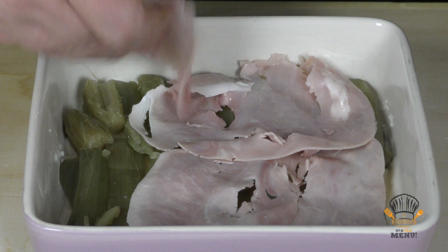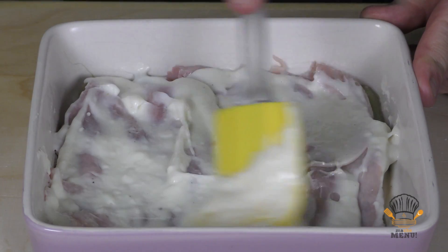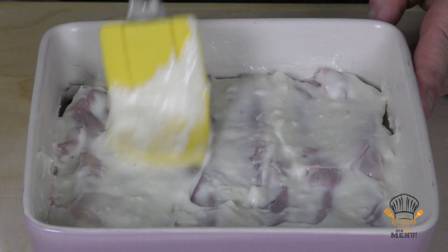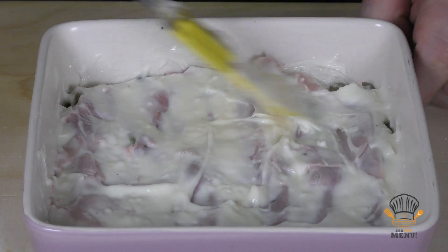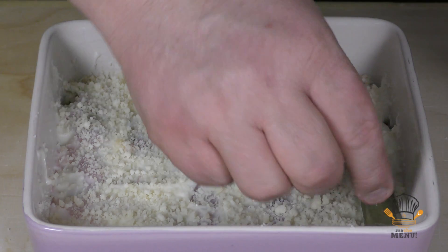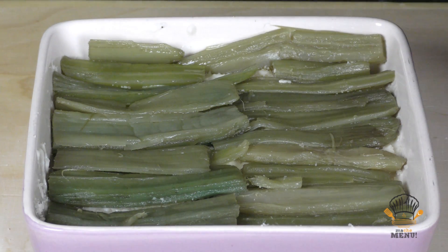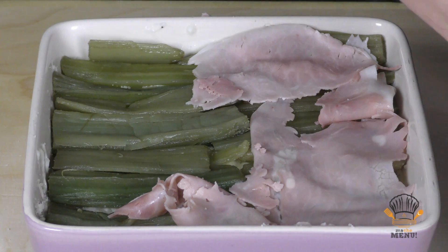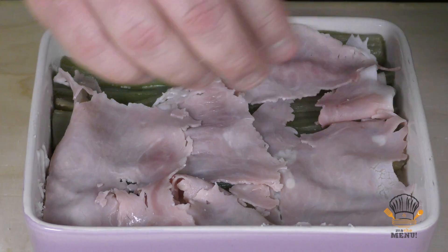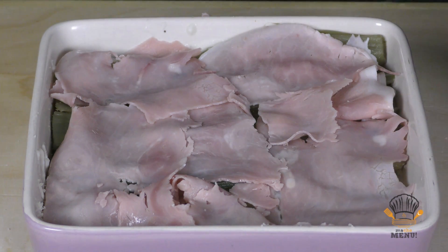La besciamella potete farla con il latte intero oppure anche quello senza lattosio, perché si sposa benissimo. Poi del parmigiano, i cardi, il prosciutto cotto. Un'altra cosa: se non dovessero esserci i cardi, lo potete fare con le zucchine — è buonissimo — oppure con i finocchi. Insomma, potete sbizzarrirvi come volete. Ancora uno strato di besciamella.